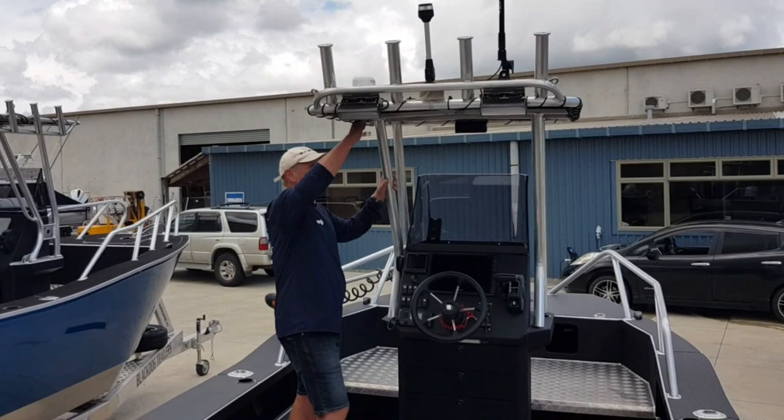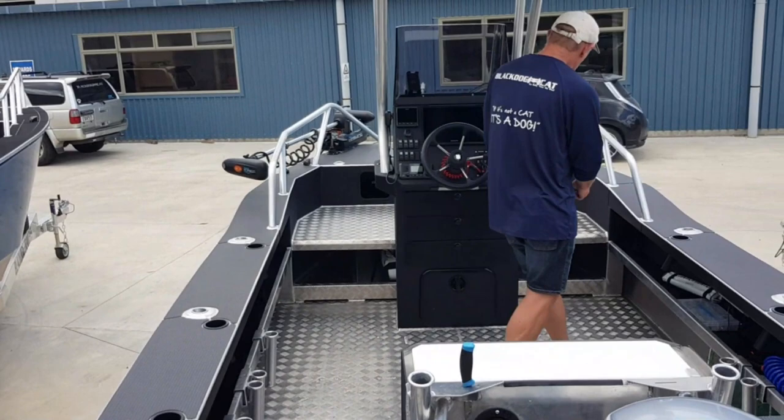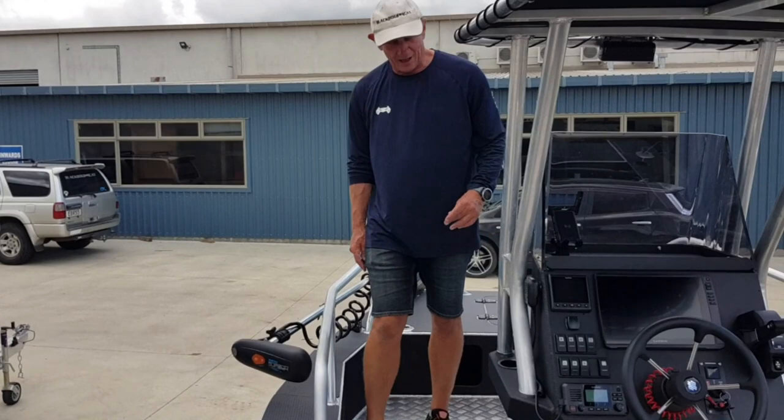T-top, canvas, rod holders, spotlights, 12 inch Garmin, deckwash, live bait tank that works, hydraulic steering, casting platform, electric trolling motor. Yeah, it's got a fair few options on it. It's a fantastic 4.4 metre sport fisher — it truly has every option you need. But it's 4.4 metres.